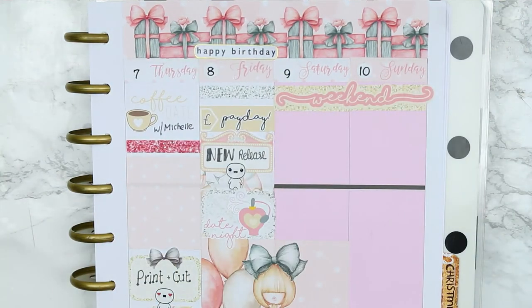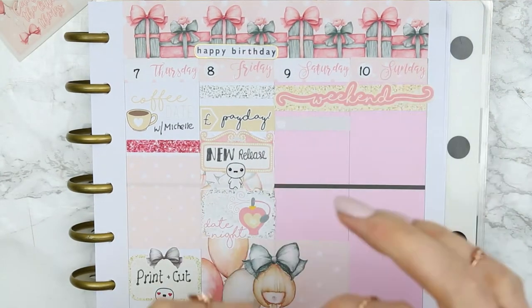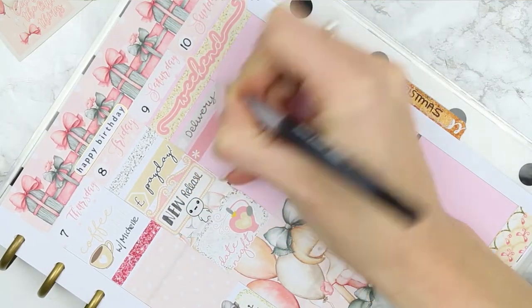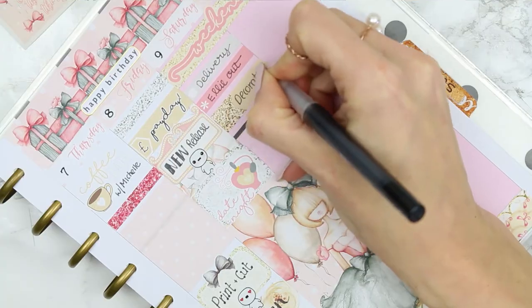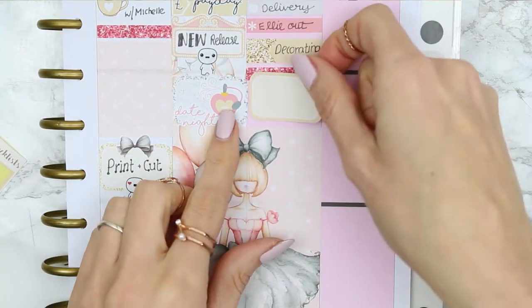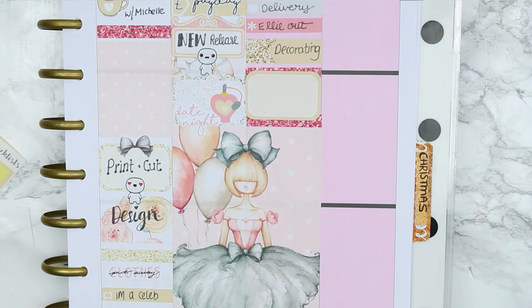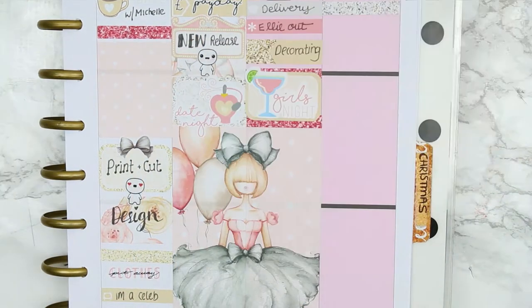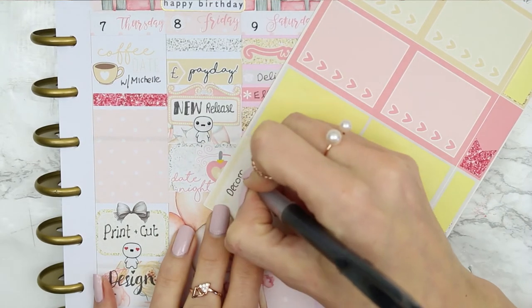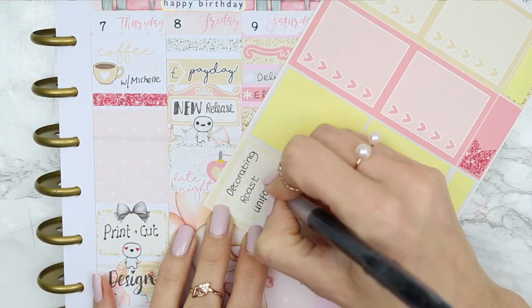I put two lots of headers down on Saturday and Sunday to make a background behind the weekend banner, then put two little things down. I'm expecting a delivery and my daughter is out with her friends. We're also going to be decorating all weekend because I'm living life on the edge, but I am going out with the girls to celebrate my birthday on the Saturday, so I just used the girl night sticker that came with the kit.